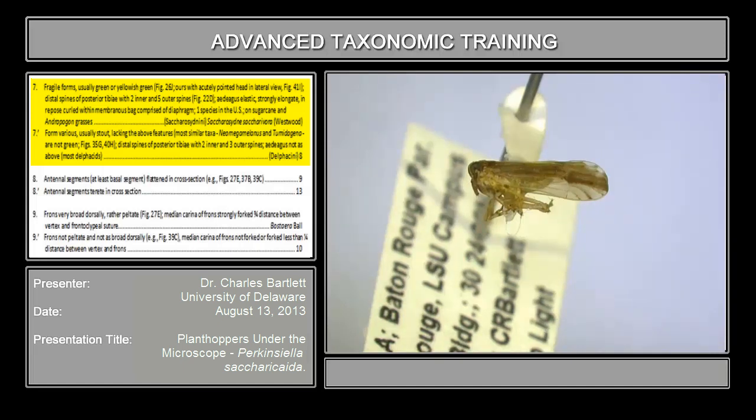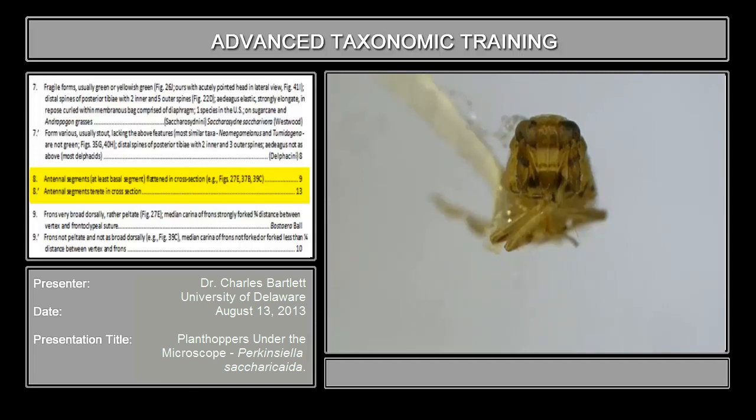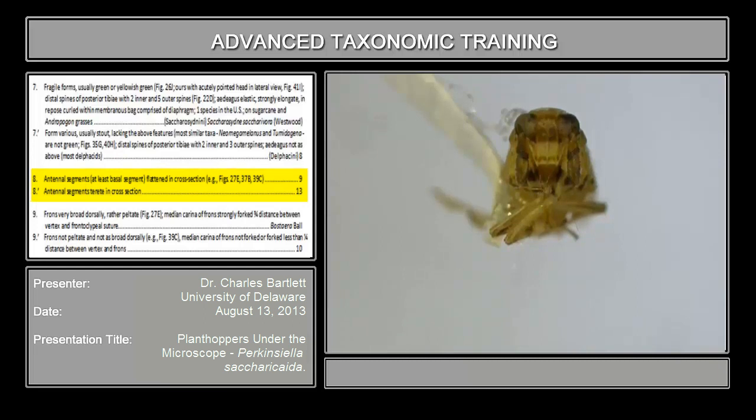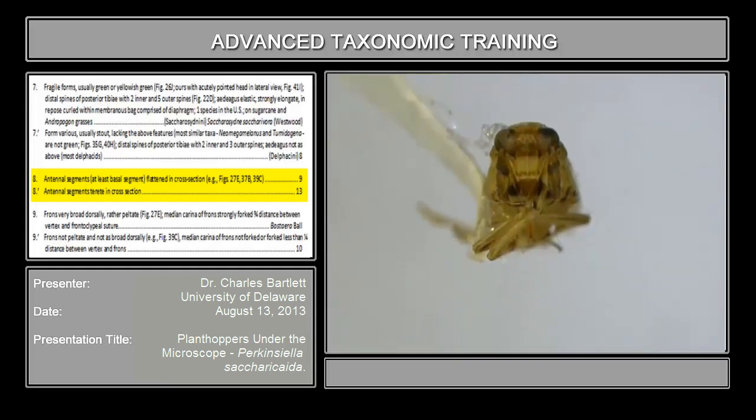Good, we've got couplet eight. The easiest way to evaluate couplet eight is to look at it from frontal view. So I'm going to turn this to look at it in frontal view so we can see the antennae and the face. Couplet eight reads: antennal segments, at least basal — the first segment — flattened in cross-section, or antennal segments turrid, which means rounded in cross-section. Looking at the antennae, you will discover fairly quickly that these antennal segments are flattened, particularly on the right-hand side. So antennal segments flattened — we're going on to couplet nine.